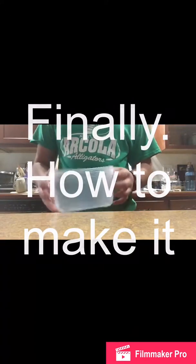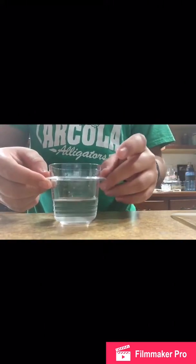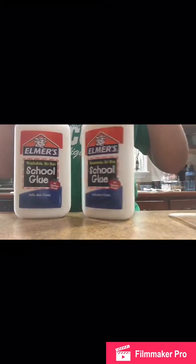Today I'll show you how to make slime. What you're gonna need is a bowl — something pretty big — a spoon of any type, it doesn't matter what kind of spoon you use, a little cup full of water, and some Elmer's glue. It's the best one to make slime.